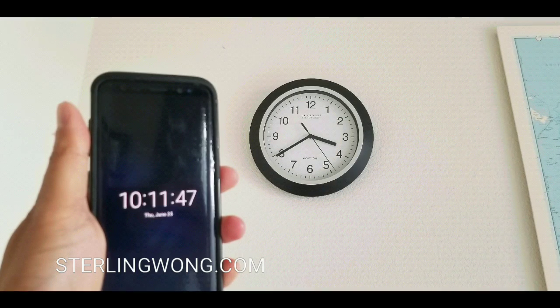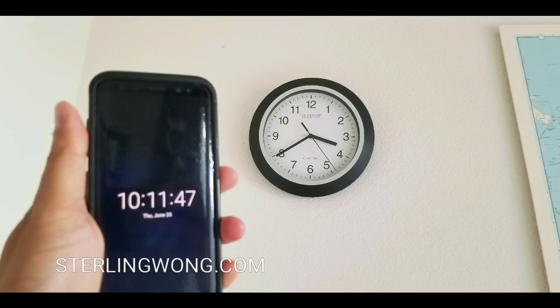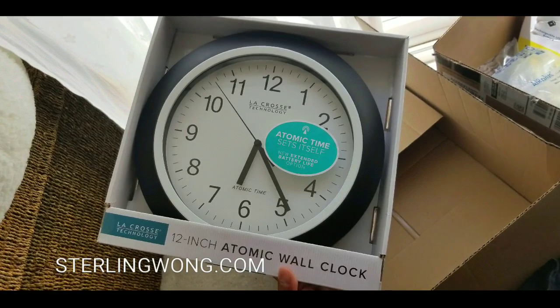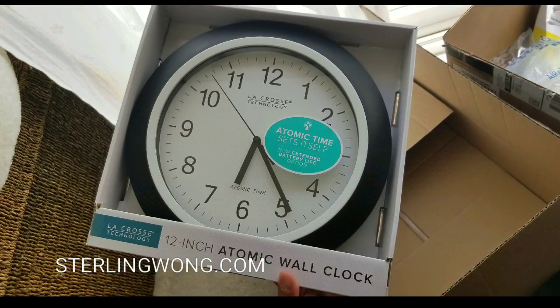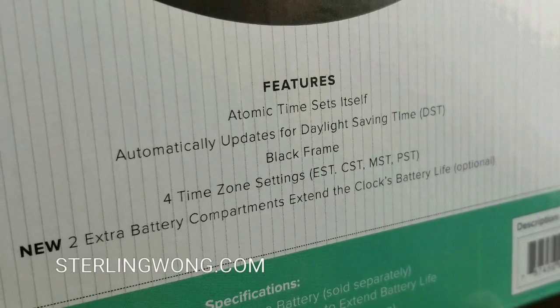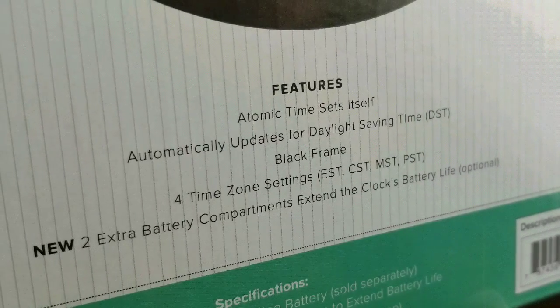If you don't get the signal, you basically get off-sync timing. So the big thing is that if you have no windows, or it's not placed close to the top of the building, it's probably going to have errors — and that's probably why you wouldn't want to buy one of these.